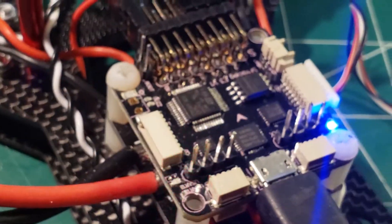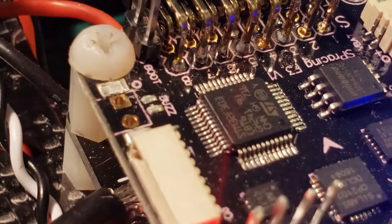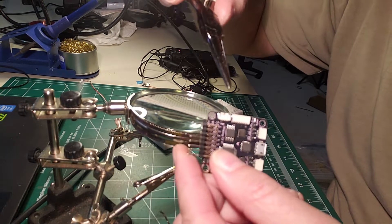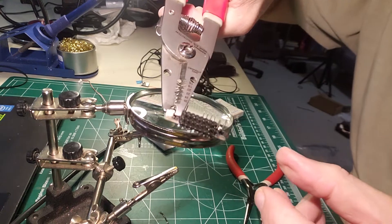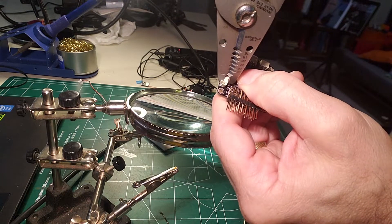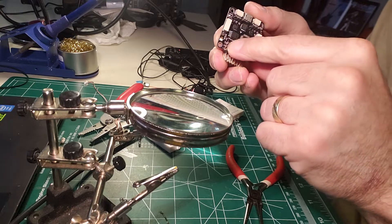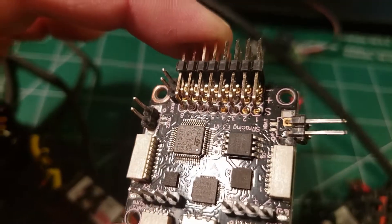I'm going to turn everything off, unplug everything, and get those pins soldered in. I've started that one on and in retrospect I should have done a 90-degree angle, but it'll work. This is the V bat right here, and if you don't want to use this connector you can just break it off — and you're left with the two holes right there, and now we can solder whatever connection we want into those holes.